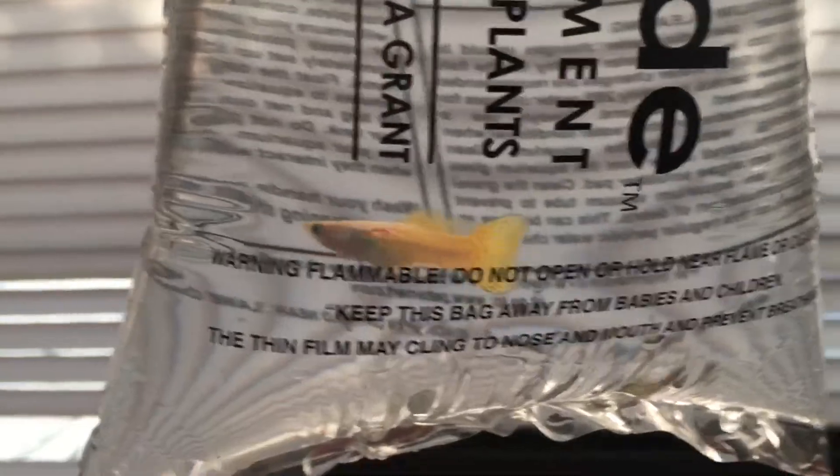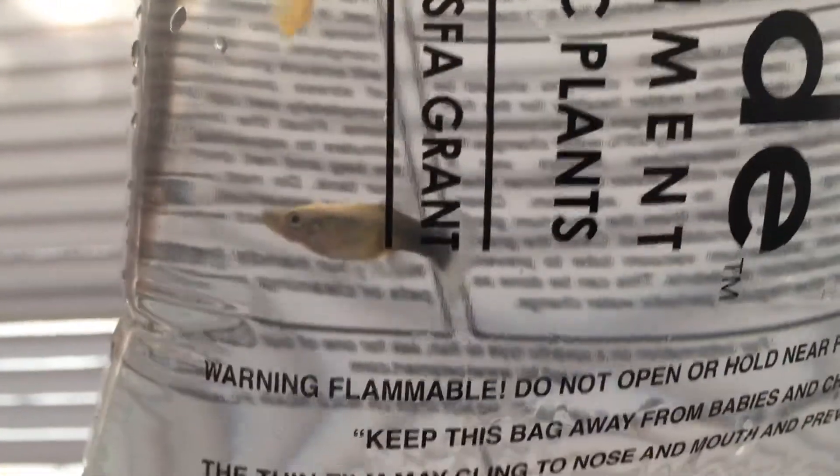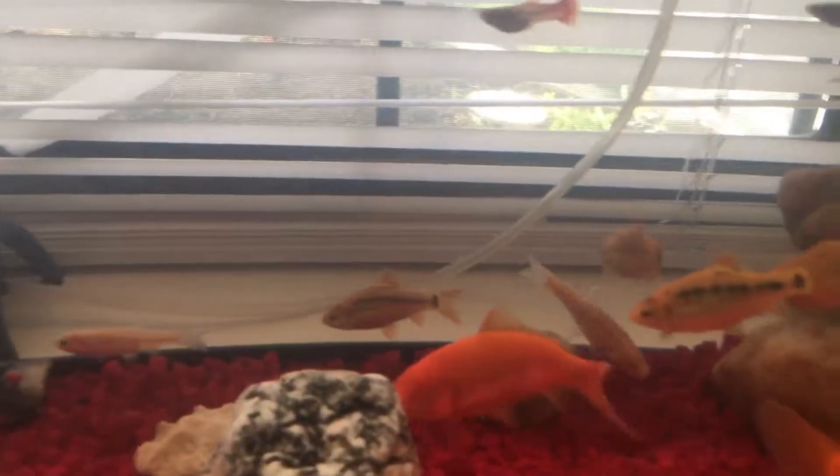So there's a cobra guppy, I think, and a regular discolored female guppy. I acclimated them already off-camera for like 15 minutes, but we're just gonna get the net.